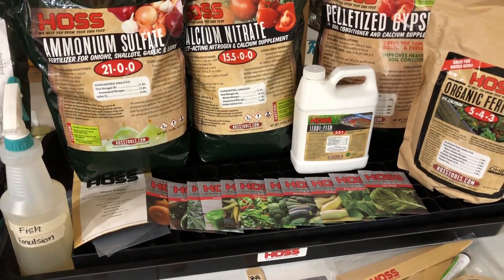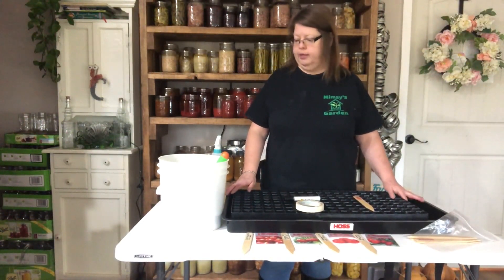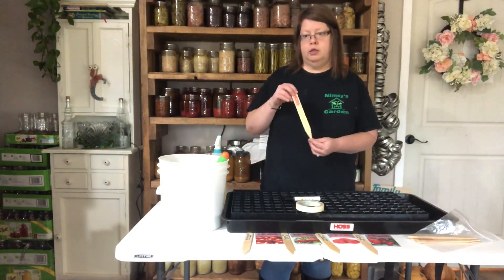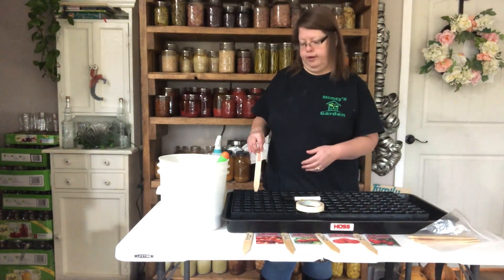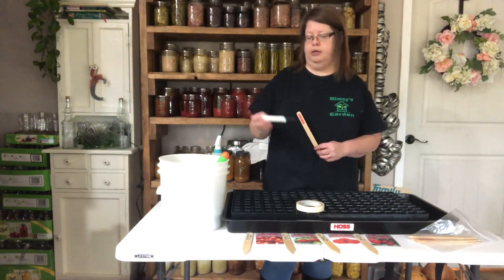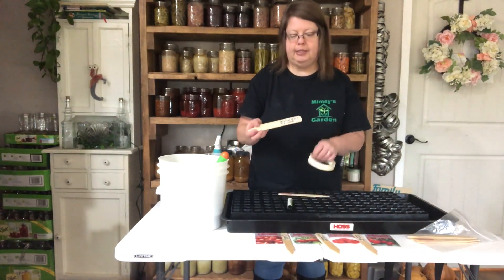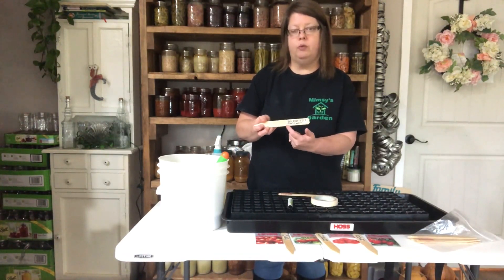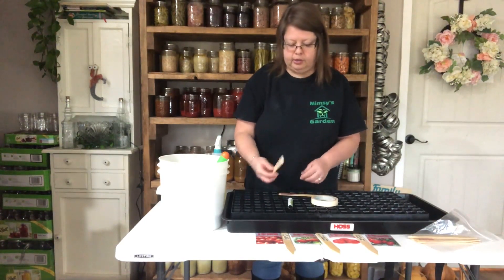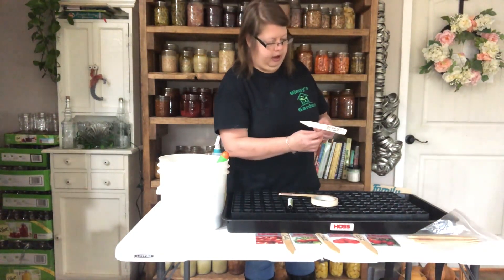I also have worm castings — I'll show you that in a bit. When you order your seed starting kit from Hoss Tools and get the premium kit, it comes with the Pro Mix, some seeds, label markers so you can mark your rows, and a garden marker — not just a Sharpie but one that's made to last. What I like to do is take a piece of masking tape and put it on there to write on instead of writing directly on the wood, so I can reuse the marker. I'm all about recycle, reuse, and repurpose.